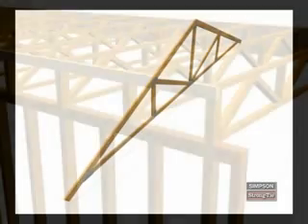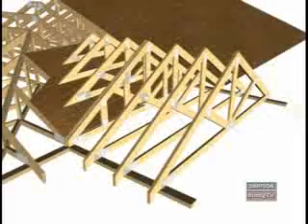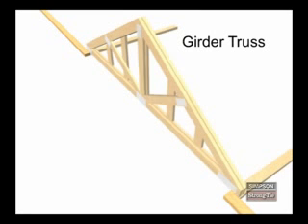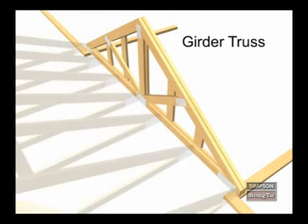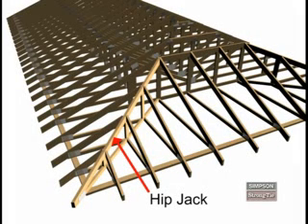A variety of truss types are used in construction all throughout the country to build floors and roofs. You should be able to identify the common trusses that we are about to review because it's important for correct product installations. A girder truss is usually made of multiple trusses fastened together to act as one truss, and it carries heavy loads from structural members that are framed into it. In symmetrical hip-set roofs, a hip jack is installed at a 45-degree angle from the corner of a structure to the hip girder.